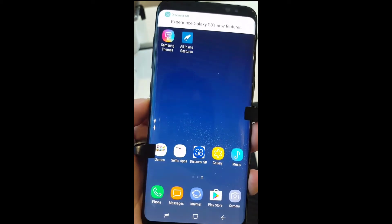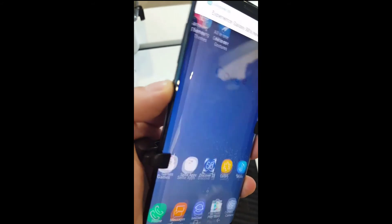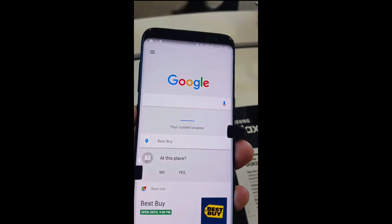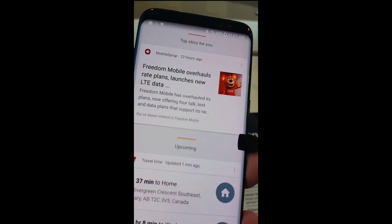In case you want to remap this button to launch the Google app instead of Bixby — for those that don't want to use Bixby, you can try this out and see how you like it. But what do you guys think? Let me know down in the comments below. Are you still interested in trying out Bixby, or are you going to stick with Google?